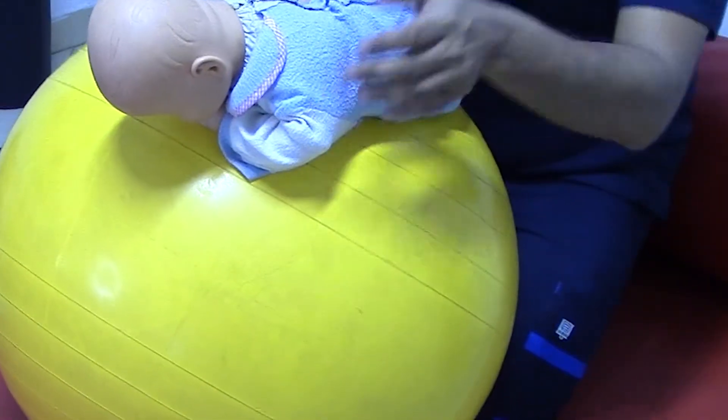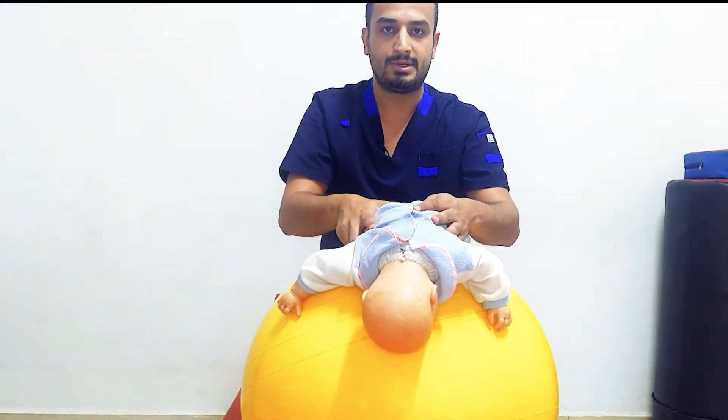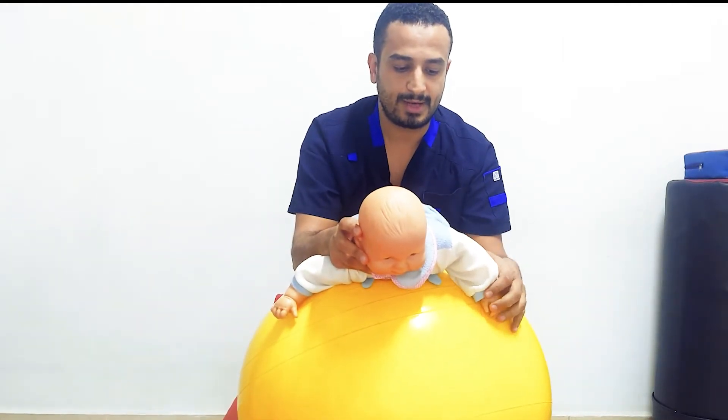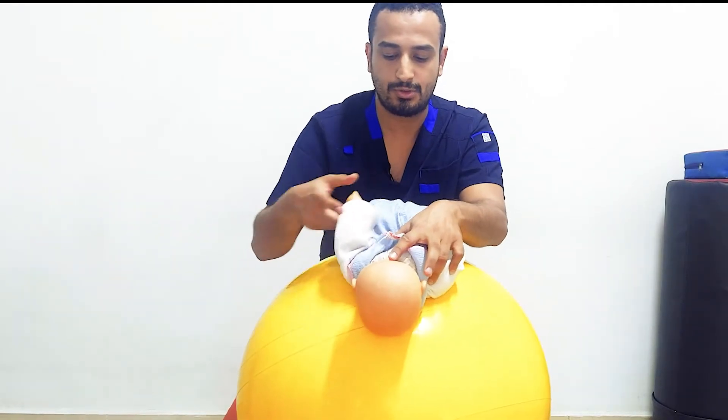There is also abduction of the left extremities — upper limbs and lower limbs. If you tilt the ball forward about 45 degrees, the reaction will be extension of the head and the shoulders.